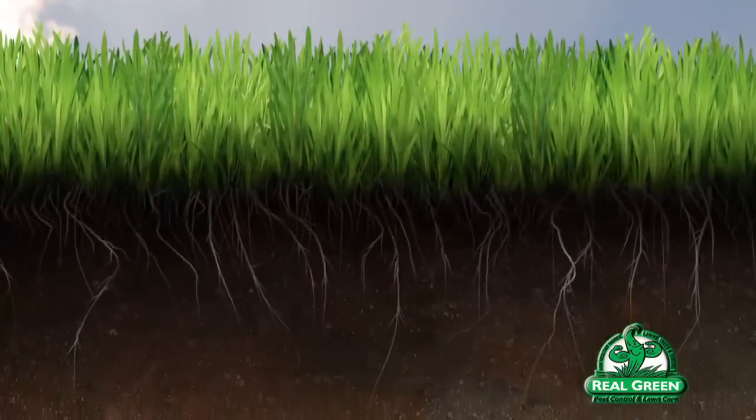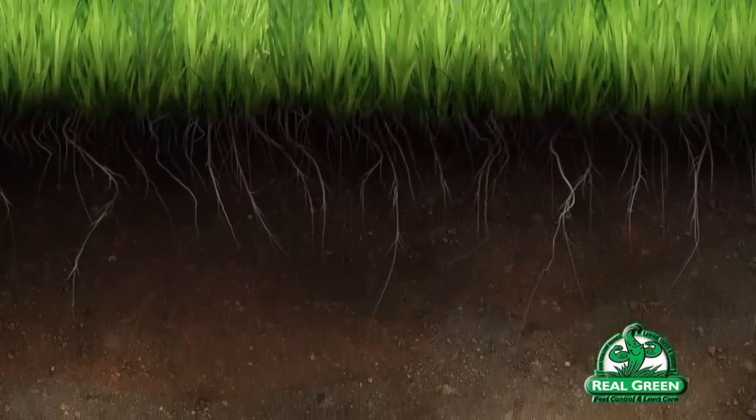People think of water moving through the soil as droplets kind of ricocheting — that's not really how it moves. The way it really moves is as a waterfront. So if you were to put one inch of water down, that one inch would move through the soil profile as a whole.